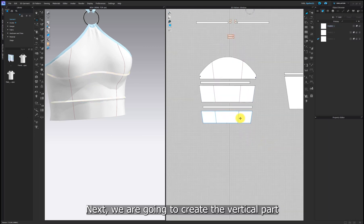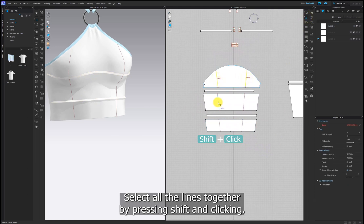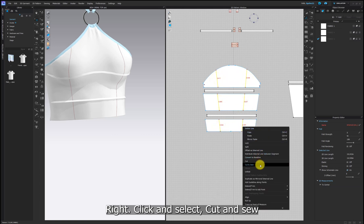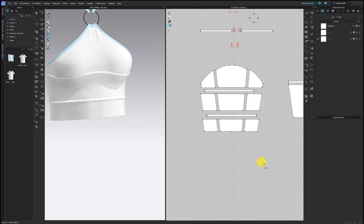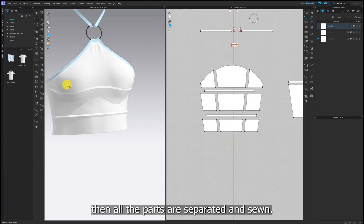Next, we are going to create the vertical part. In the same way, select all the lines together by pressing shift and clicking. Right click and select cut and sew. Then all the parts are separated and sewn.